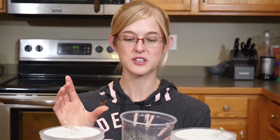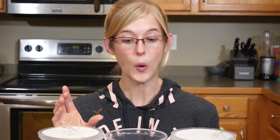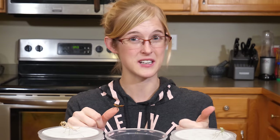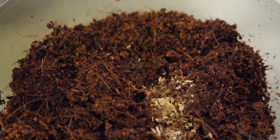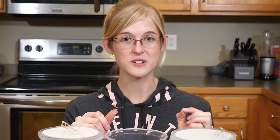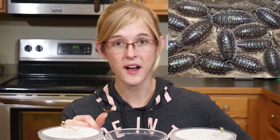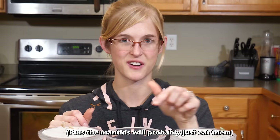For bigger mantises, you can use eco-earth. As the mantis creates waste or if fungus starts to grow — because any high-humidity environment will likely develop mold — just throw in some springtails in the bedding and they will eat the mold and clean the environment on their own. Springtails are very small insects used in bioactive enclosures. You can also use isopods, which break down feces, but they don't tackle funguses or bacteria as well as springtails do.